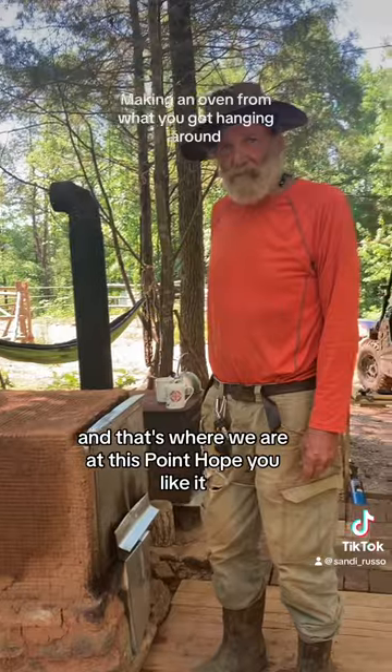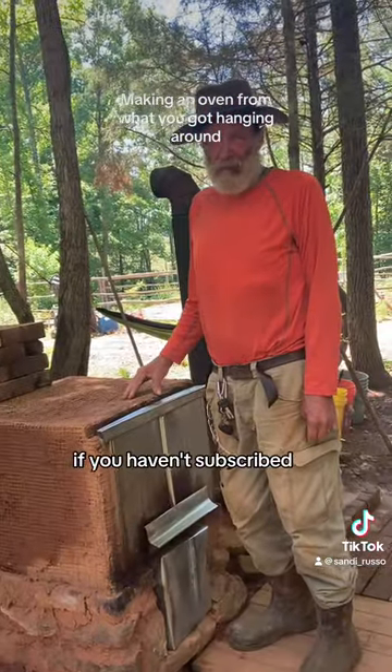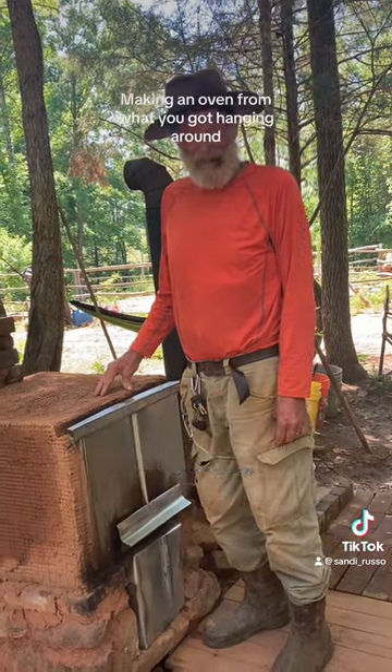And that's where we are at this point. Hope you like it. If you haven't subscribed, please subscribe to Going Off Grid with Sandy and Steve on YouTube and TikTok. Have a great day.